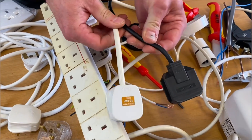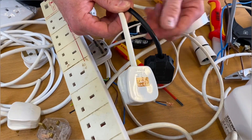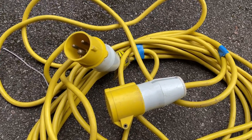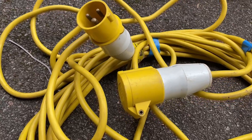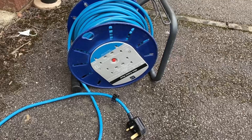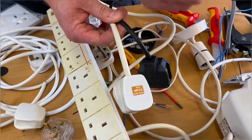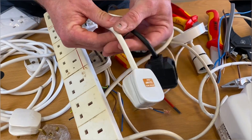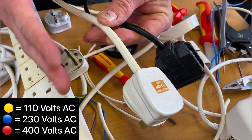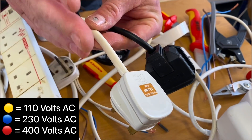Once you get into a construction site, the colours can change based on the voltage within them. Where you see a yellow lead, the voltage is 110V; a blue lead is 230V; and a red extension lead is 400V. For your exam, you're expected to understand the colours that represent those voltages: yellow is 110V, blue is 230V, and red is 400V.